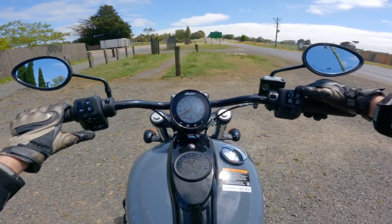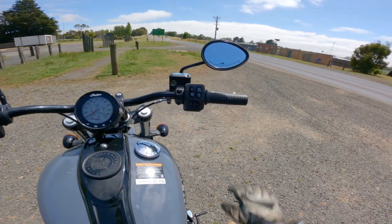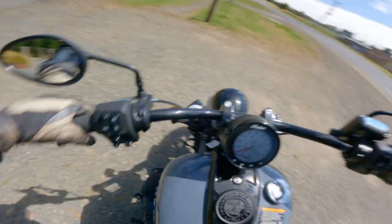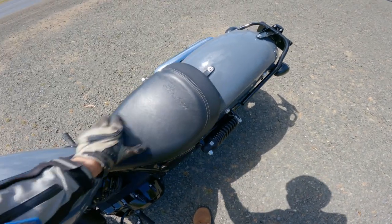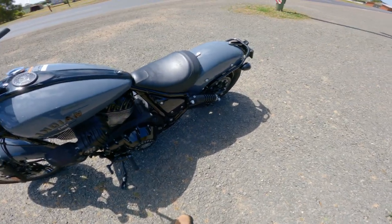There's obviously a music button here for infotainment — you can probably hook up your phone in some way. Let's have a little look over the bike now that I've got the modes sorted. This seat — surprisingly comfortable, I'll give that a thumbs up, no problems at all.